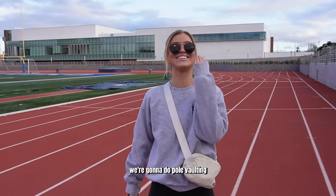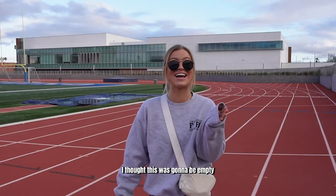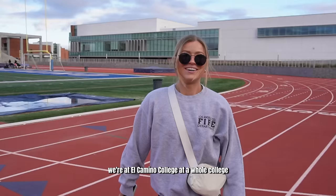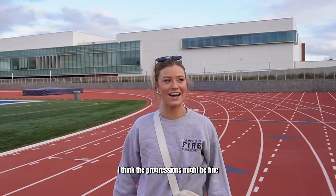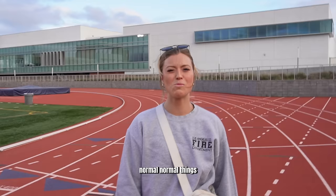We're gonna do pole vaulting and I'm so scared. I thought this was gonna be empty — there's people here. We're at El Camino College, at a whole college. How do we feel? We're gonna be okay. I think we're gonna be okay. I'm just nervous about the pole hitting my face or, you know, getting impaled. Normal fears. Not too irrational of a fear, to be honest.